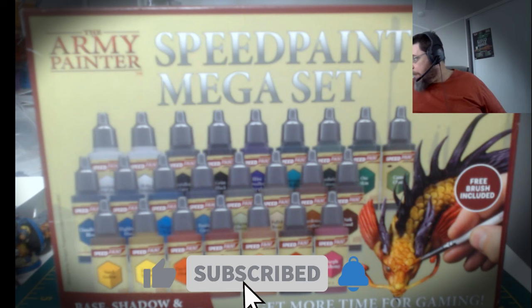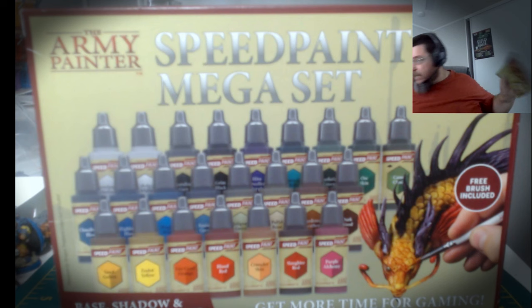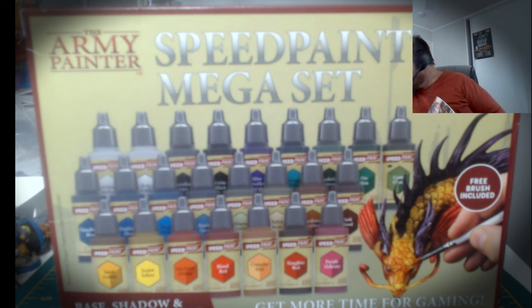It's the Breakfast Club! G'day, this is Brack, welcome to the Breakfast Club. Just a quick little video about an observation I found quite puzzling regarding the Speed Paint Mega Set box, which I received on Father's Day from the good wife. I asked for this and I got it.